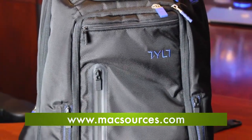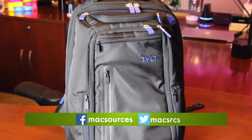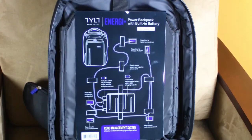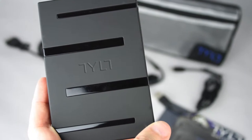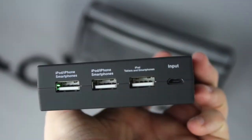Hi, I'm Robin from MaxSources.com, and today we're going to take a quick look at the Energy Plus Backpack from Tilt. Not only is this a great laptop bag, but it also acts as a charging station. The Energy Plus Backpack comes equipped with a 10,400 mAh battery that allows you to recharge up to three devices at once.